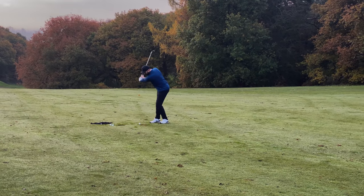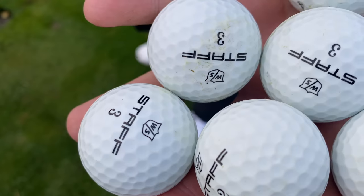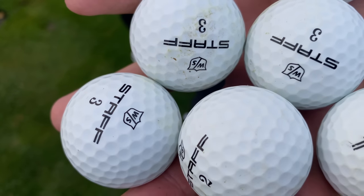That comes on to another point — price-wise, these are 40-odd pounds a dozen, so it's not like they're cheap. You probably want to get three or four holes out of it. However, if it flies straighter and more consistently, then maybe it's worth that sacrifice. We're going to test that next — hit some drives and also hit it into a par three.